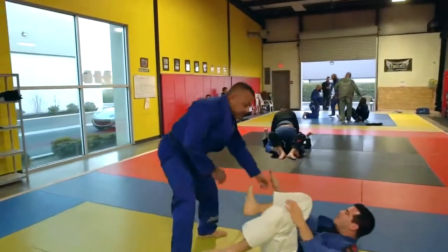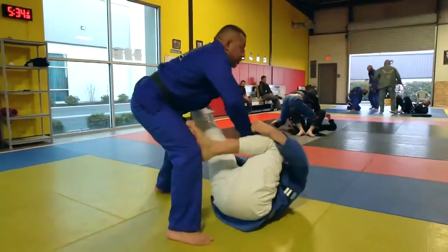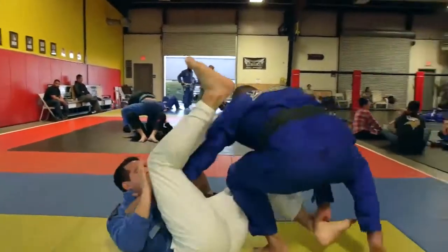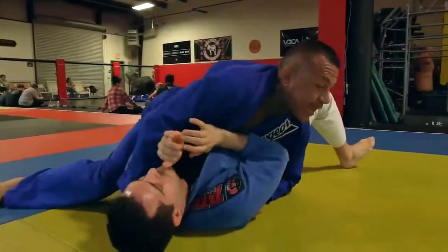One more time. Throw down the problem leg here, toss it up, side. Slice.